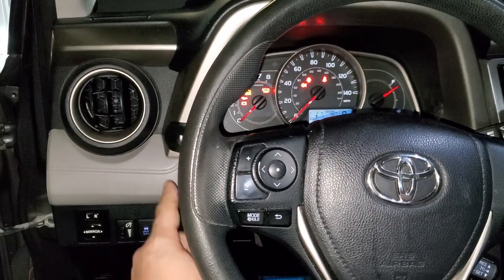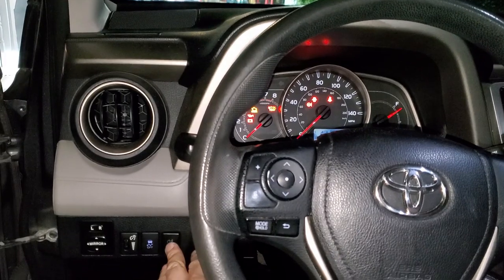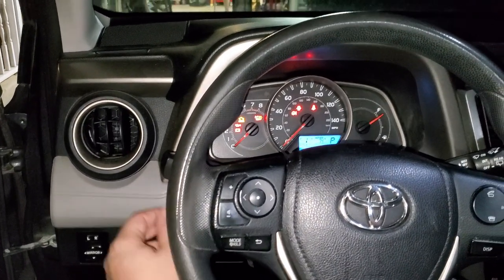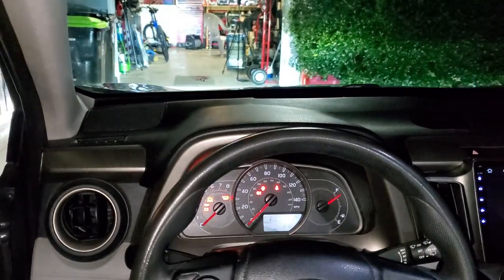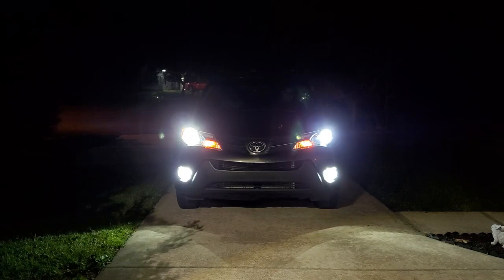One more thing to mention: your fog lamps will come on and off together with your headlamps, and that is how they're supposed to work. If you want to power the fog lamps on and off independently, that's not going to work — this is how every car is designed. The fog lamps only function when your main headlamps are already activated, and you can see that working now on screen.